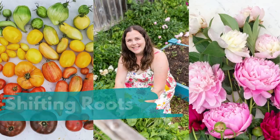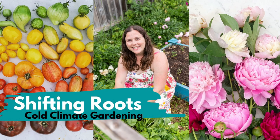Are you wanting to build a rainwater collection system? We did last year, and I bet there's one thing you totally didn't consider. Hi, I'm Kristen and I help gardeners grow vegetables and flowers with ease, especially if you live in a cold climate with a short growing season.